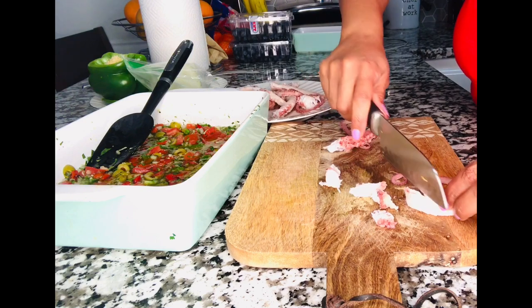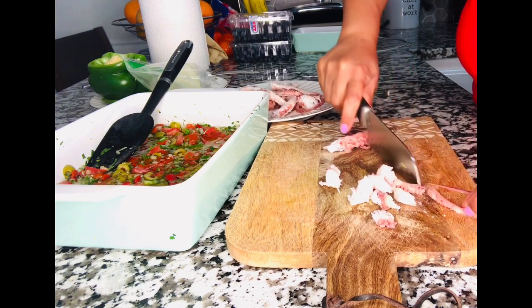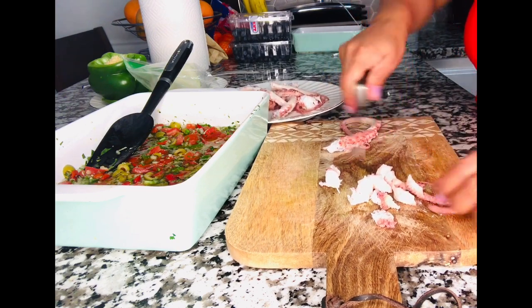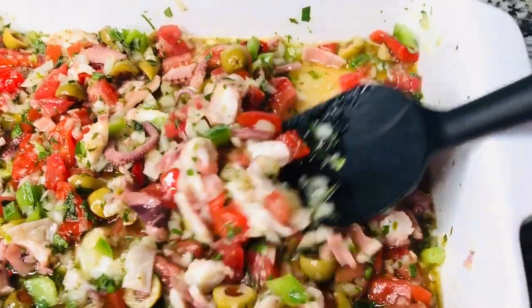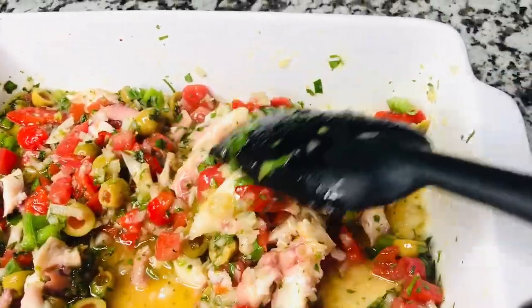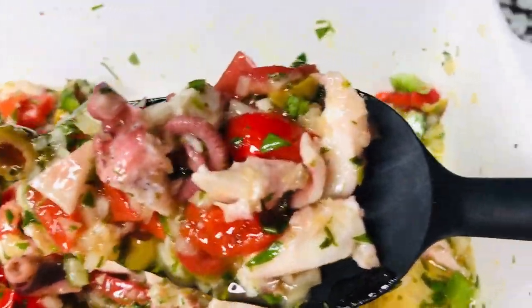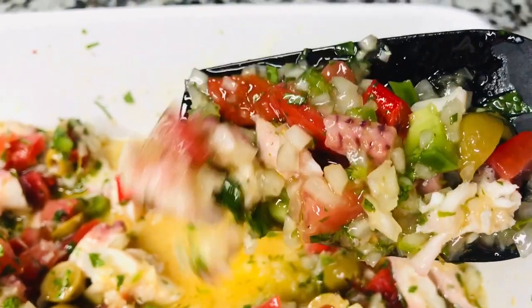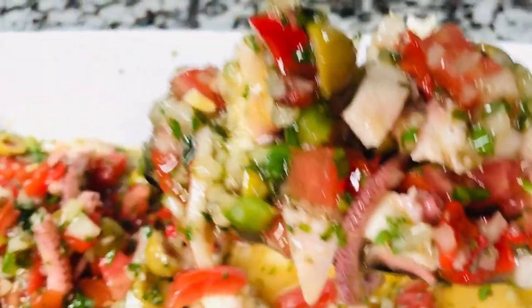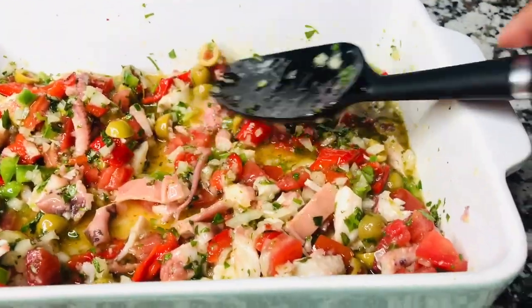Add the octopus to the rest of the ingredients. If you can do this the day before and let it marinate overnight, it soaks in all those juices and the marination is wonderful. You can also add shrimps to this salad if you like — it's all preference. This is your octopus salad! We usually eat it with tostones or mofongo, which I also have recipes for in the links below. You can add all kinds of seafood to it — shrimp, calamari, whatever you like. Thank you guys for coming to my channel, don't forget to subscribe and hit that like button — until next time!